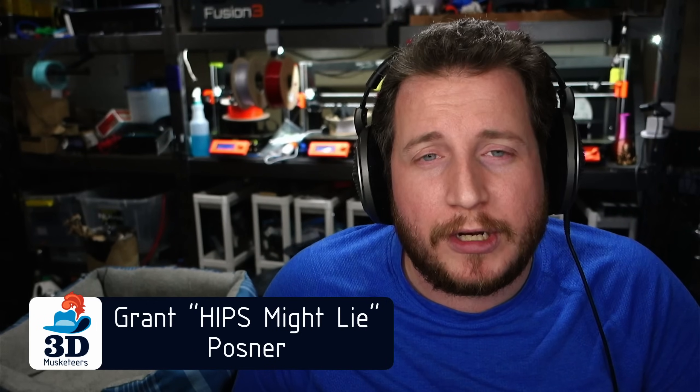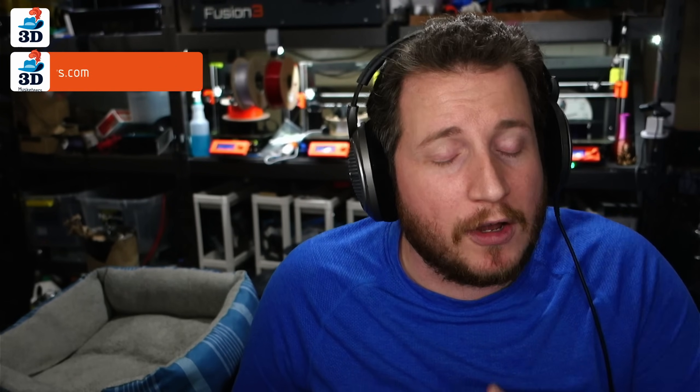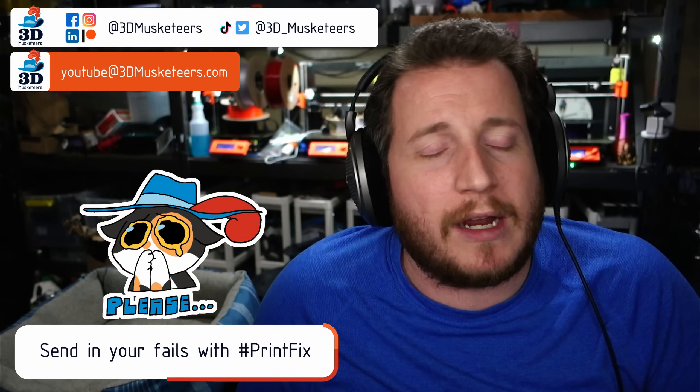Hey guys, welcome back to the channel. If you are struggling getting your 3D printers back to printing with purpose, we want to help you. If you need any help getting your 3D printers running, you can reach out to us on all the social medias — use the hashtag #PrintFix, slide into those DMs, or email us directly at youtube@3dmusketeers.com.